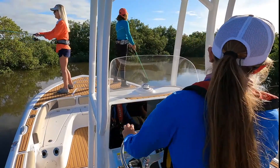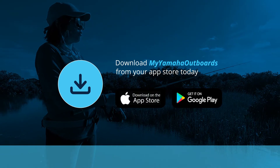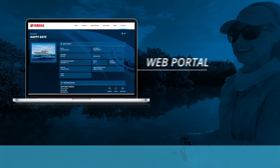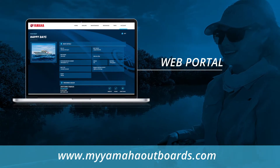Setting up My Yamaha Outboards is simple. You can download the mobile app from the App Store or Google Play by searching My Yamaha Outboards, or you can get to the web portal by visiting MyYamahaOutboards.com.